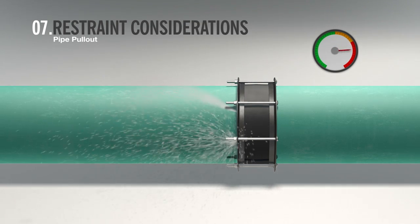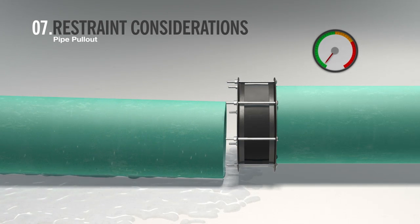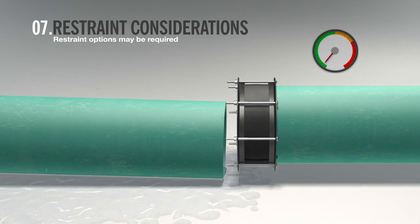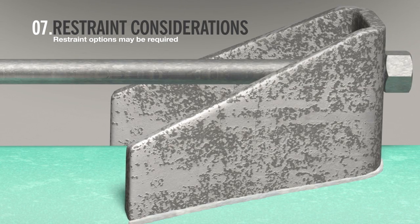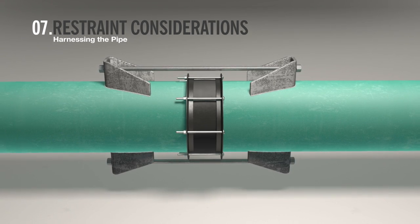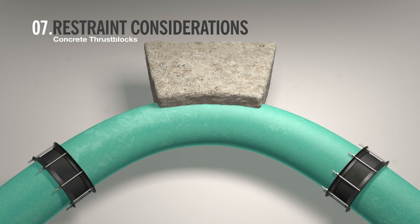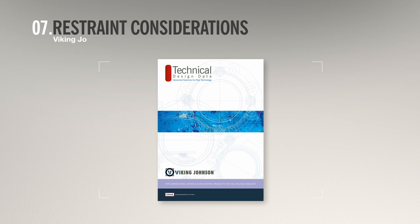Without adequate restraint, pipe pullout can occur. To avoid this situation, pipe restraints may be required. Typical pipe restraints include harnessing the pipe and concrete thrust blocks. Other methods of harnessing and anchoring the pipe are available — consult the Viking Johnson design data catalogue or call the Viking Johnson technical department for guidance.